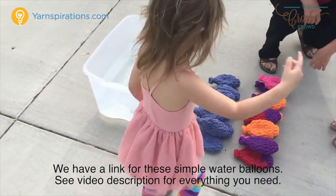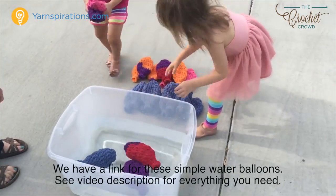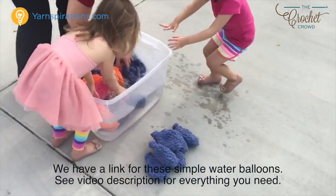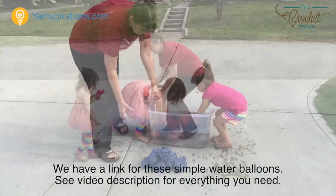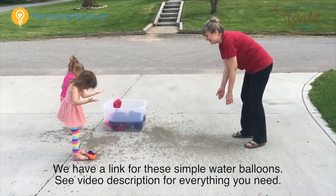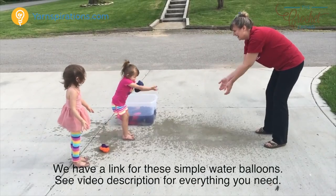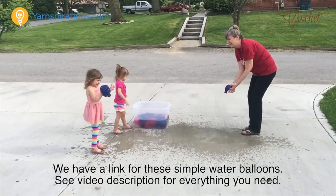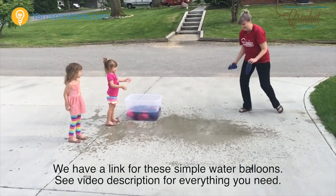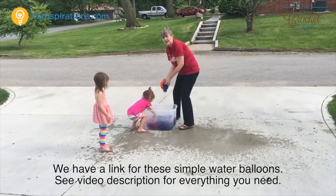We're going to put them in the water — put them all in the bucket of water. Let's get lots of water. Did you get wet? It doesn't matter, it'll wash right off. So have some fun.